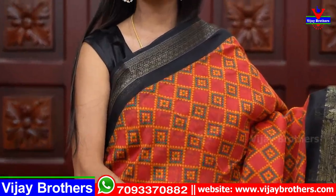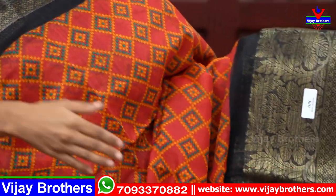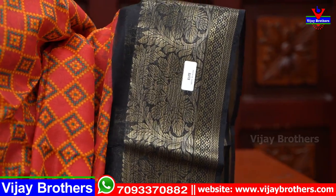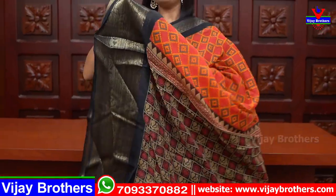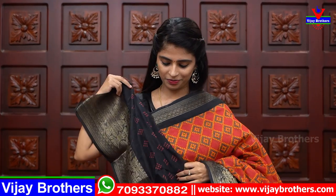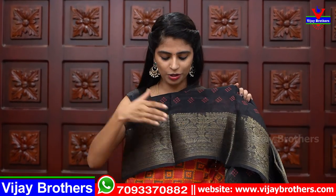Next is red with black color combination. Both sides have kunchi style borders — a small border on top and a bigger border on the lower side. The body part has colorful diamond patterns. The pallu is a printed contrast variety and the blouse is a contrast printed blouse, with the same large border pattern carried into the blouse. Same price ₹520.